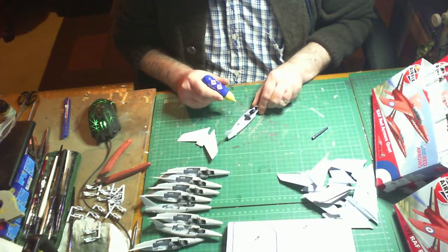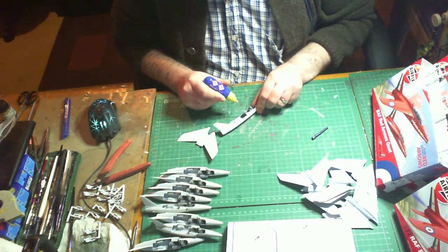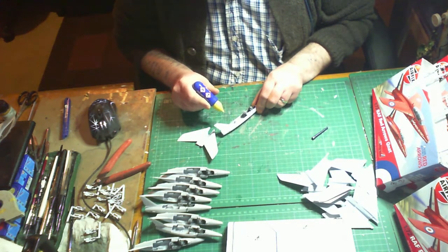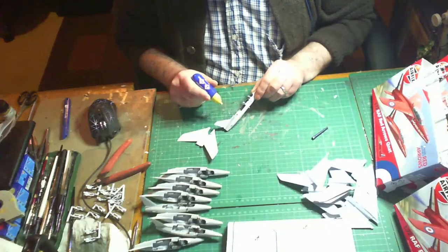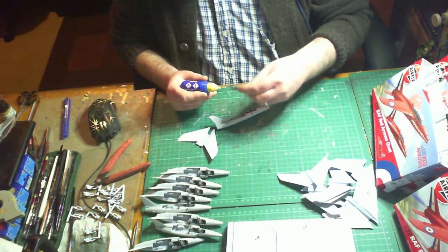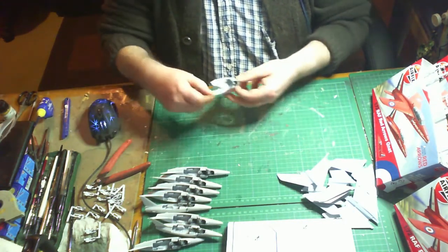Before you fit the wings to the fuselage, make sure the air intakes on the sides and at the top of the wing are fitted properly and fully mated to the side, because it will make it difficult to fit the wings and later on the canopy - you may end up with a little gap. The wings do fit in rather tightly as well, so just make sure everything marries up well.